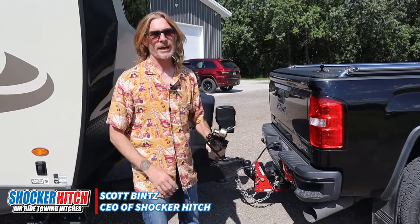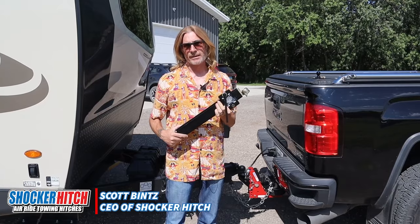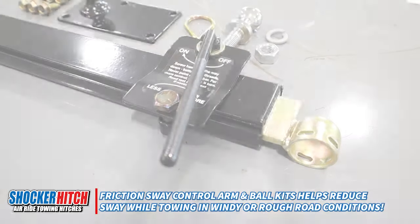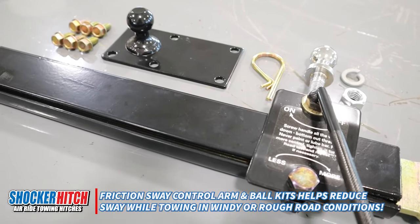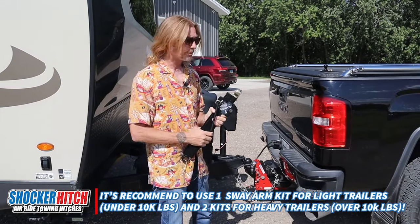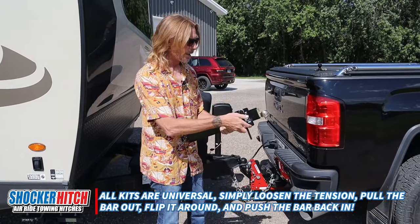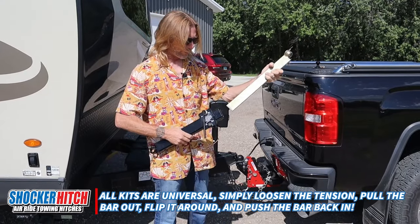Hey everybody, Scott here with Shocker Hitch. I wanted to go over these friction sway bar kits. They're universal — they fit on the left or right side. The suggestion is to get one for trailers under 10,000 pounds and two for trailers over 10,000 pounds. It is a universal kit, so it works on both sides. You can just loosen it, pull this out, and flip it around.